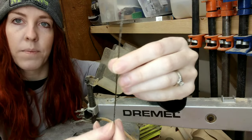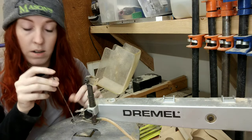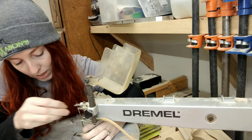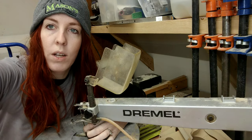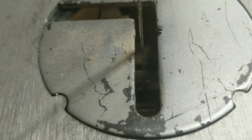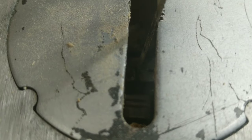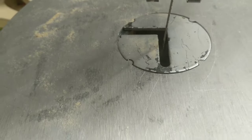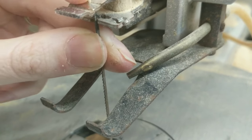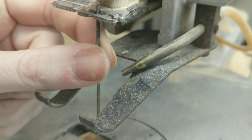Depending on the saw you have, your blades will look different. For this particular saw, the blade has two little hooks at the top and two at the bottom that fit into slots, which makes it really easy to install. I hook the blade into the slot down here, then hook it into the slot up top. Now the blade is still loose, so we need to tighten the tension.